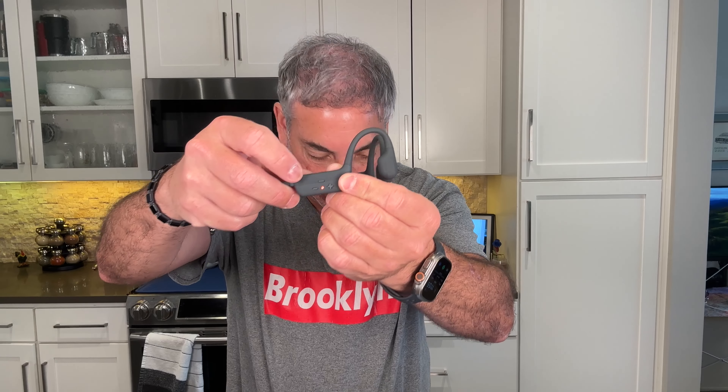So we're going to try to connect the headphones to my iPad and then I'll tell you guys how it sounds. To turn it on, it looks like this top button here is the power button. Let's see what it's called when we turn it on.